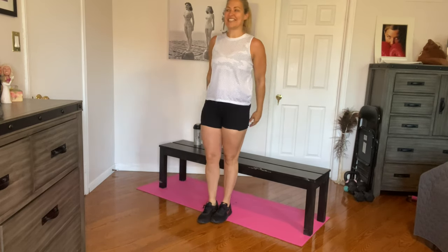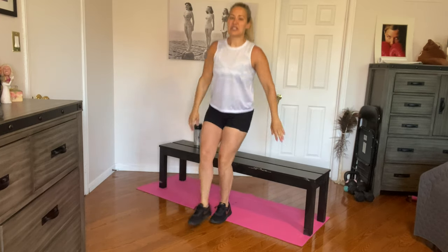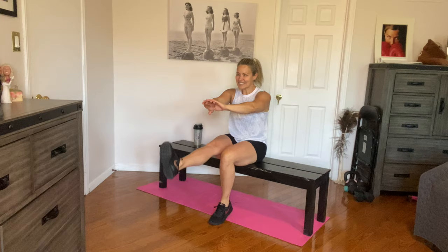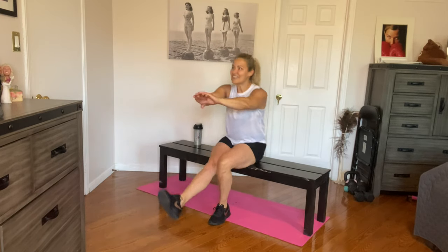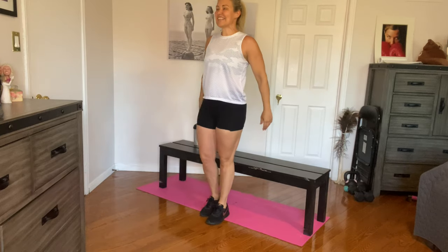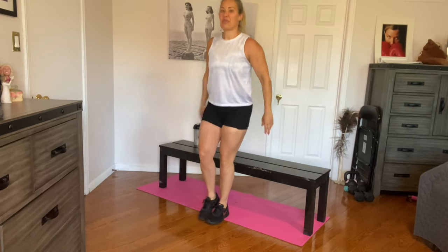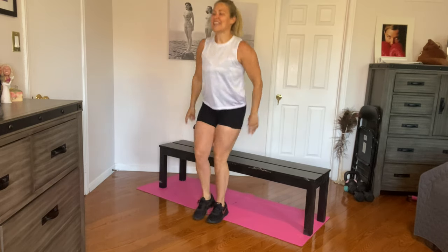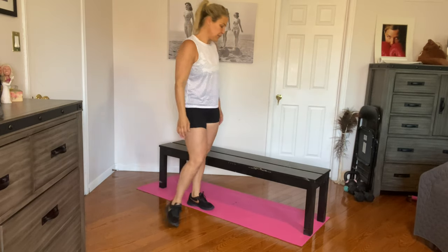Other side — down for one, two, three, four, five, six, seven. Three more — eight, nine, and ten. Awesome. Shake it off.